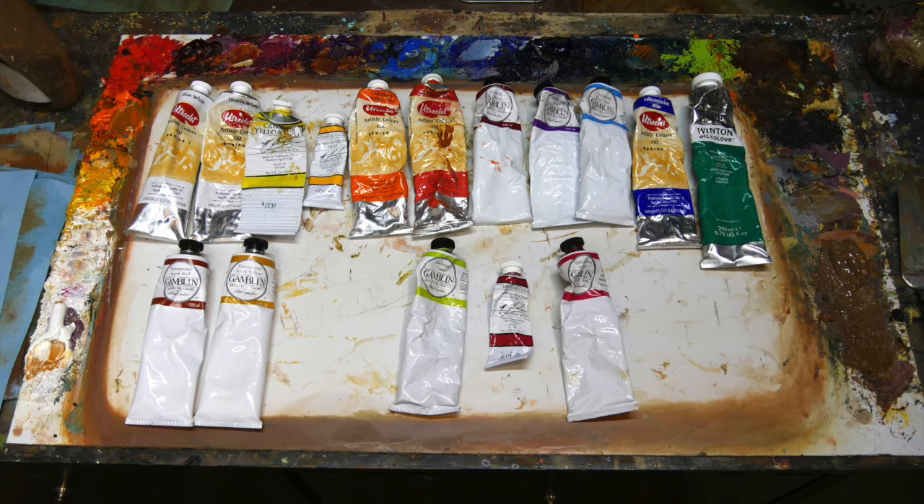I do squirt my paint out in the same place every time, but there's not a huge order to it. It kind of goes from the warm colors — yellow, orange, red — and then to the cooler colors, blues and greens, and then my earth tones up the right-hand side. I would probably do it a little differently if I were to start over, but my palette has evolved over time. I do find it really important, for me at least, to put my paint in the same place every time so I know exactly where it is and keep as much mixing area clear as possible.